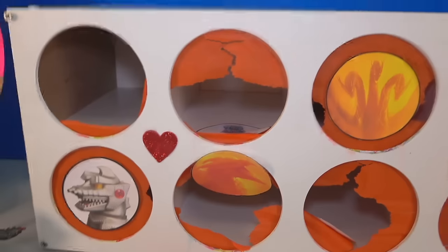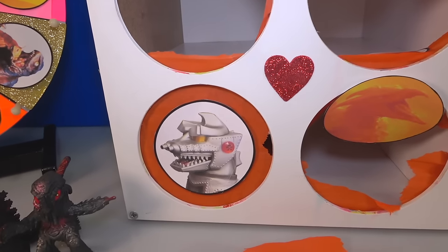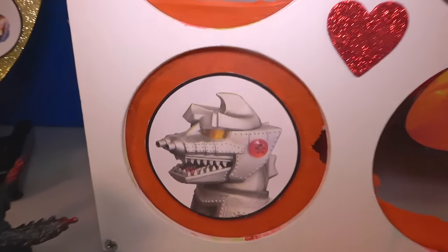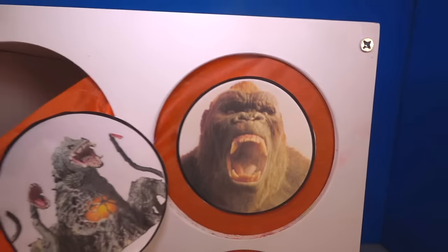Rodan, you don't got the slime, and we're down to four. So if you did not guess, here's your last chance to play. Is it Mechagodzilla? King Ghidorah? Godzilla from King of the Monsters? Or is it King Kong? Put your answer in the comments now. Let's spin and find out.